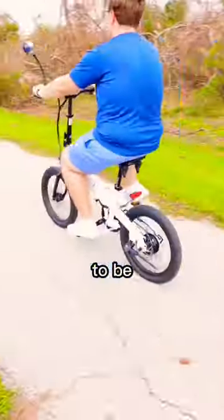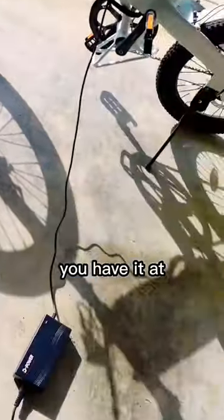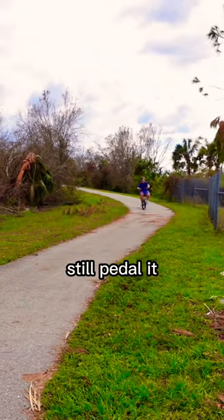It's super fast when you want it to be. I'm also kind of a baby so I only go 7 miles an hour. It takes you 40 miles on a single charge depending on the pedal assist level. And what's really cool, even if the battery dies for some reason, you can still pedal it like a normal bike.